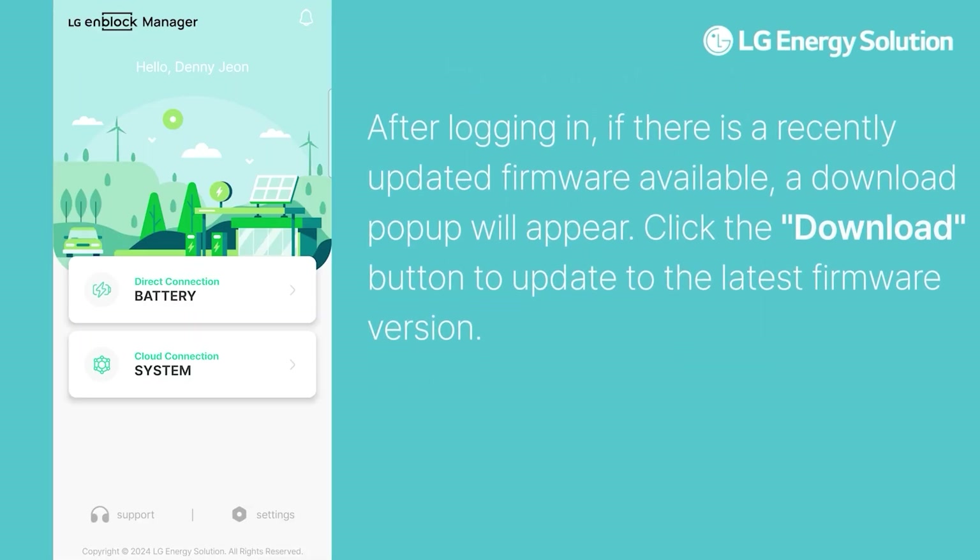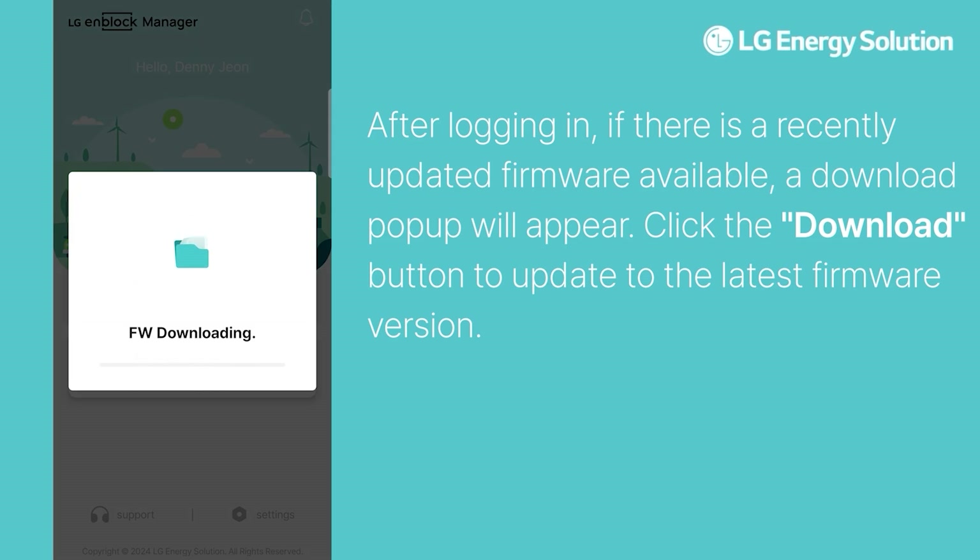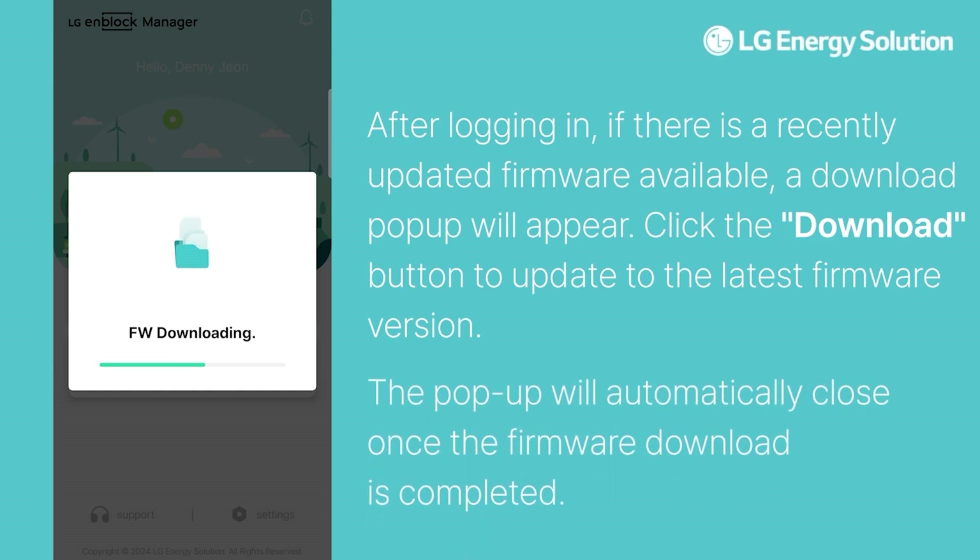After logging in, if there is a recently updated firmware available, a download pop-up will appear. Click the Download button to update to the latest firmware version. The pop-up will automatically close once the firmware download is completed.